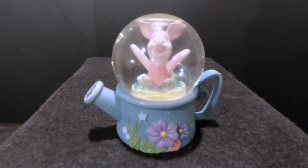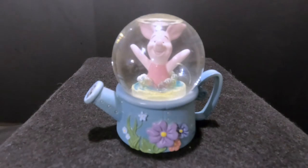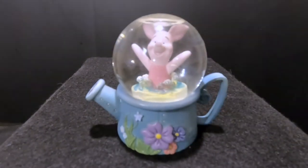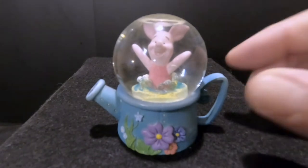This is Piglet. We found him with a bunch of other mini Disney snow globes. Two of them were completely smashed — one was Cinderella's carriage. Once we got those two fixed and put them all up on the shelf, that's when Allie realized this one has a crack in it and it's leaking water.